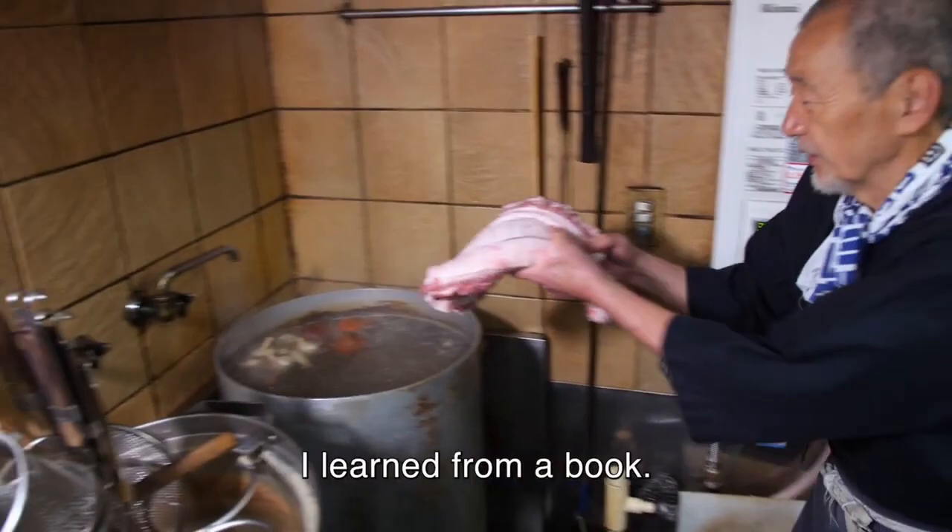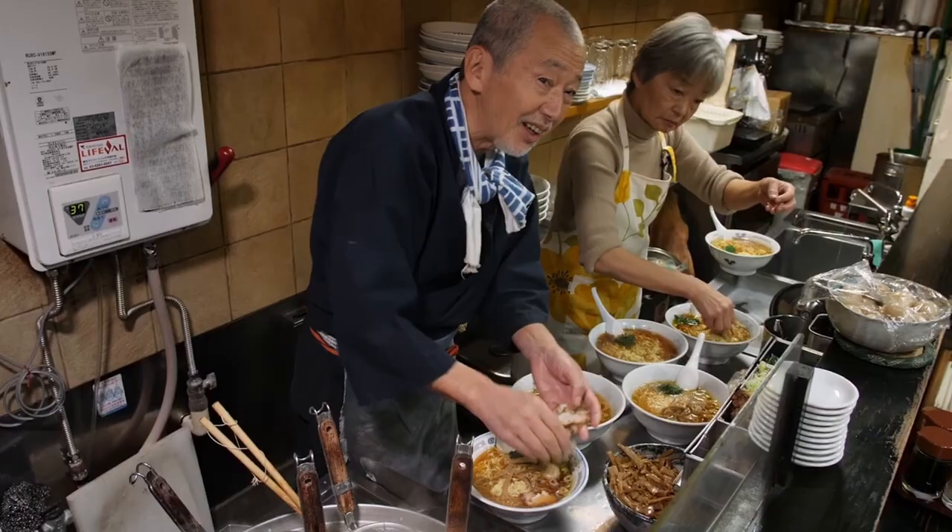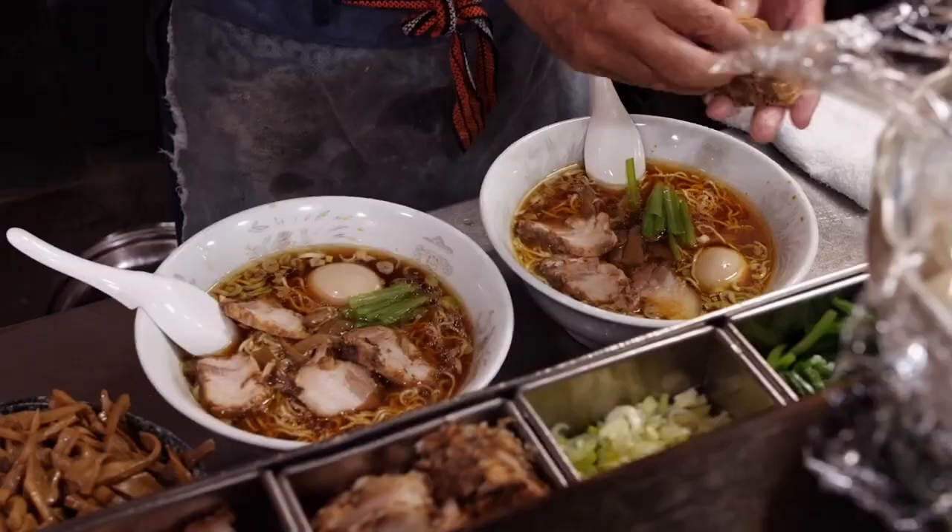The film is as simple and straightforward as the ramen it features. More amazingly, the film profiles a one-generation ramen shop, which focuses more on community and obsession over ramen.